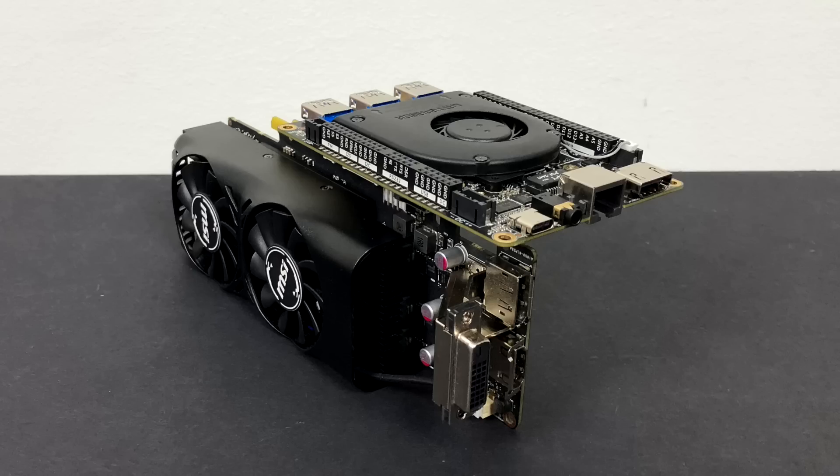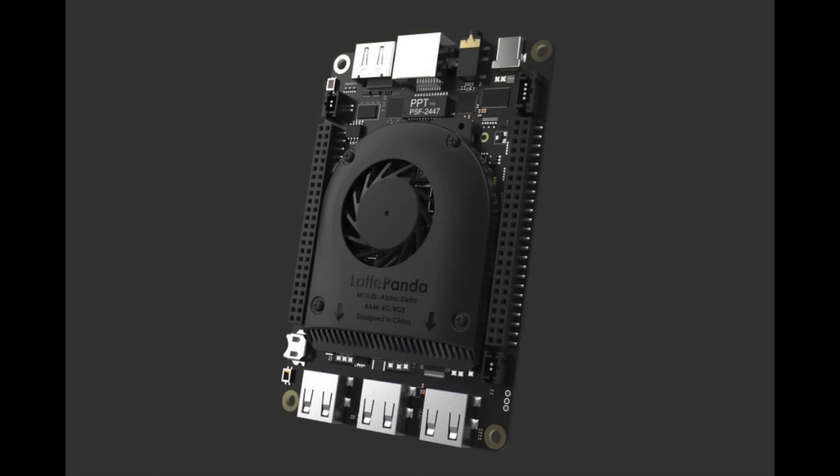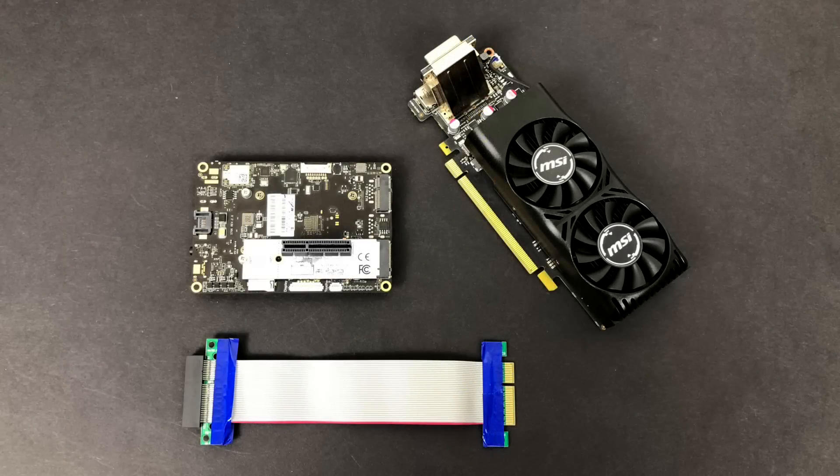Real quick, I'll go over the specs. This is a very small x86 single board computer. For the CPU we have an Intel M3 dual core 7Y30 at 1 GHz, but it does turbo up to 2.6 GHz, 8 gigabytes of DDR3 1867 MHz RAM soldered to the board, and the stock GPU is an Intel HD 615 up to 900 MHz. It does a good job at 720p on low settings, but we need a little more out of this thing.